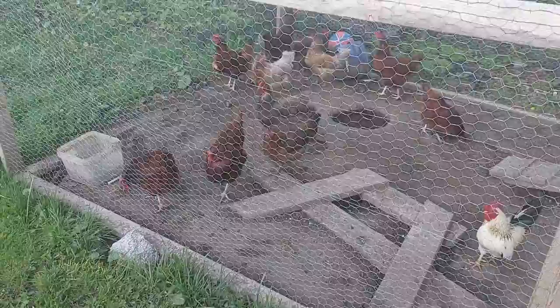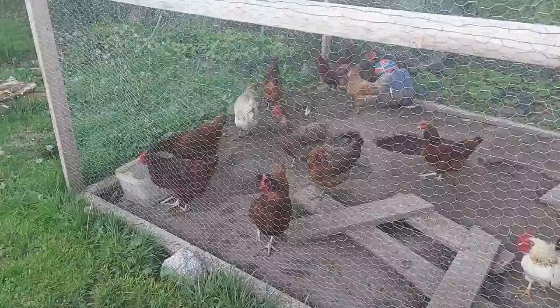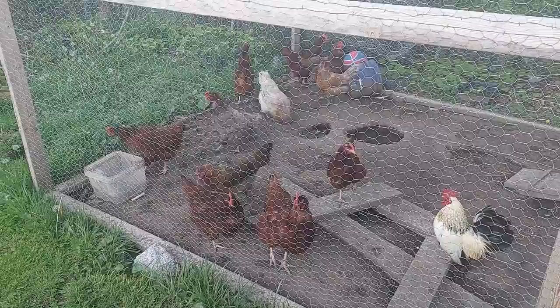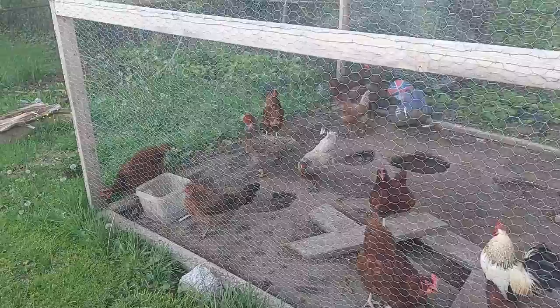We have two other bantams — they're little chickens — but they're broody right now so they're in the box. But this is the rest of our girls. We have bantams, silver laced Wyandottes, Rhode Island Reds, Olive Eggers, an Ameraucana, and red — something like three or four breeds. We've got several different breeds of chickens as you can see.